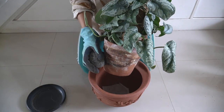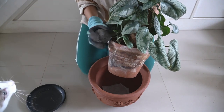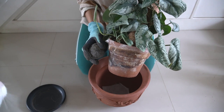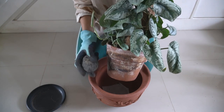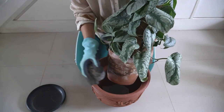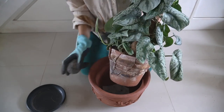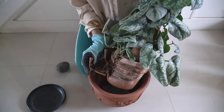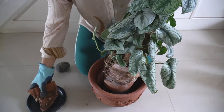So bear with me - this method is what I'm going to use: I'm going to break this old pot, because this way I will have minimal damage from disturbing the roots. This is due to the fact that Scindapsus pictus in my experience is not coping with transplanting very well.